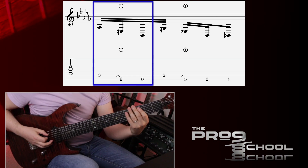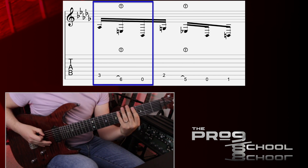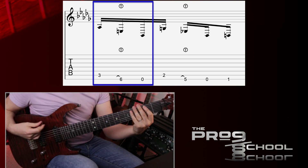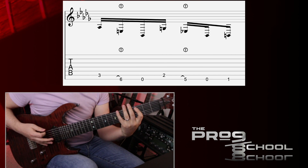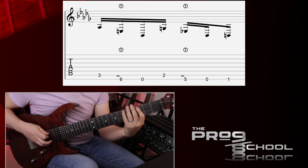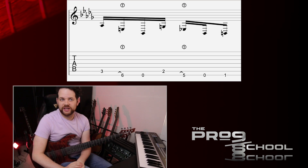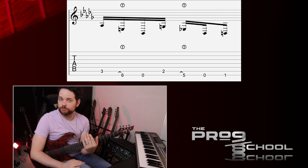Play the 3rd fret on the F-string. Hammer on the 6th fret on the low string from nowhere. Then play the open low string. Then you'll do the same pattern one fret down. Then you'll play the 1st fret on the low string. The hammer-ons from nowhere felt really awkward to me at first, but take your time, practice it slowly, and it'll start to feel more natural.